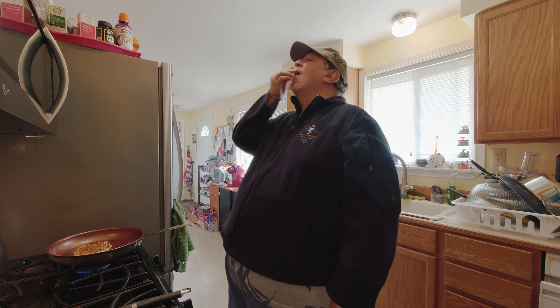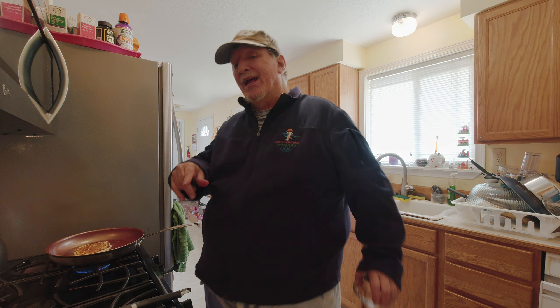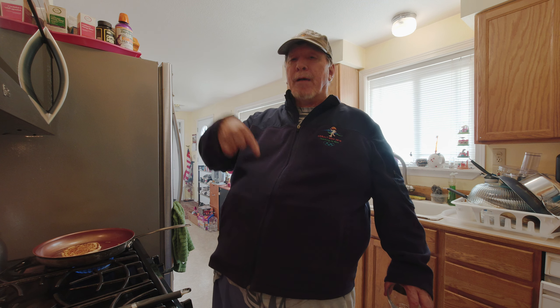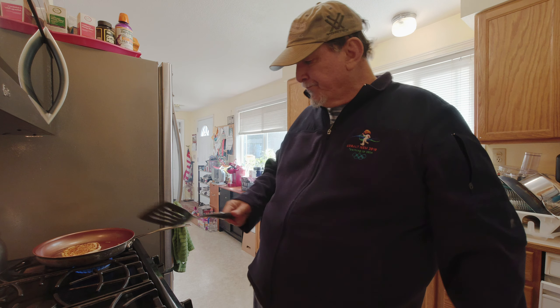Blueberries do make good fruit for pancakes. I don't know about raspberries — there's going to be a test. From the pan to the plate — get in my belly! You all have a super fine day. Do you want to see what it looks like? You got it.